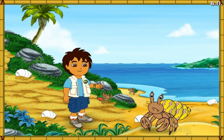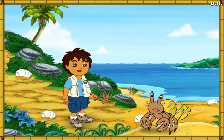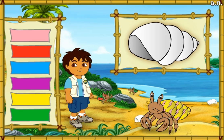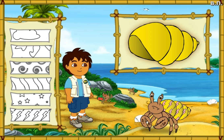Wow! This hermit crab has a very pretty shell, but it's too small for him! First, let's make this new shell look like his old shell! Which color is this hermit crab's old shell? Now we need to match the pattern on his new shell to the pattern on his old shell!